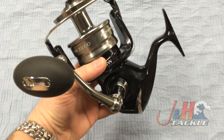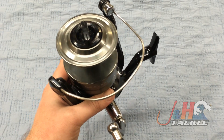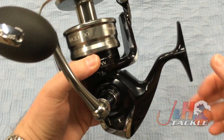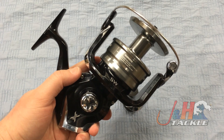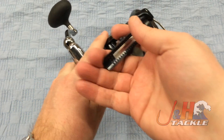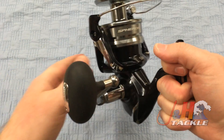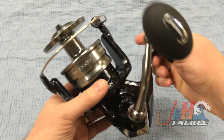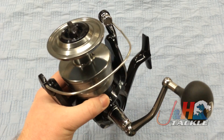It's also watertight. Shimano puts seals all around it, similar to the SpinFisher V. They put seals around the handle on both sides, around the body. So if this reel gets wet, no problem — it's not going to fail on you. You can't submerge it or go swimming with it, but if it gets splashed on the boat or on the beach, you won't have to worry about it failing.